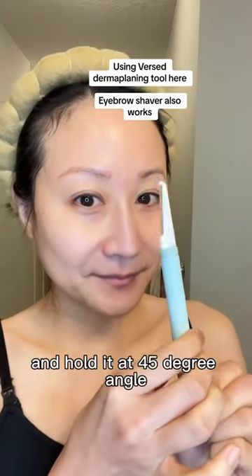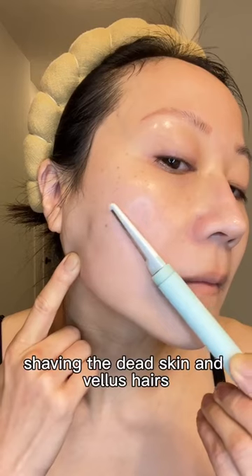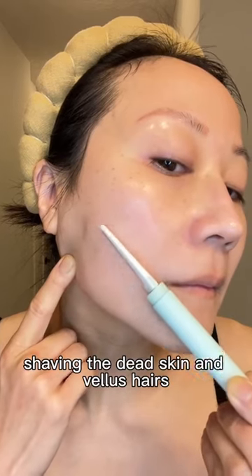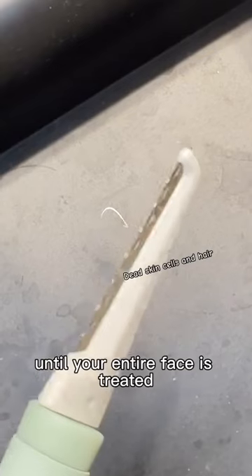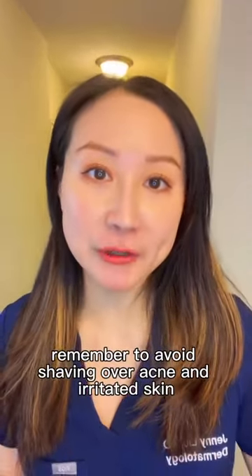Then take your dermaplaning tool and hold it at a 45-degree angle and apply gentle strokes, shaving the dead skin and vellus hairs. Work in small sections one at a time until your entire face is treated. Remember to avoid shaving over acne and irritated skin.